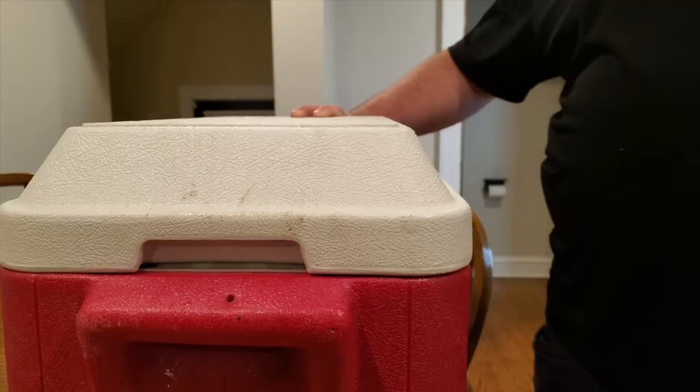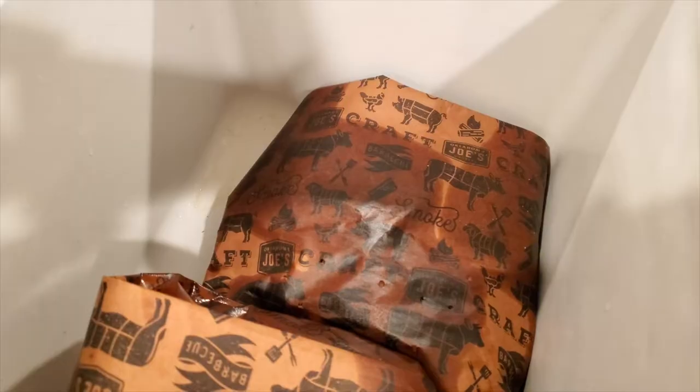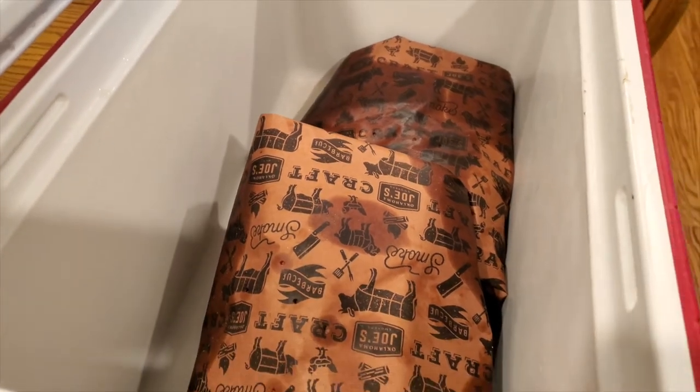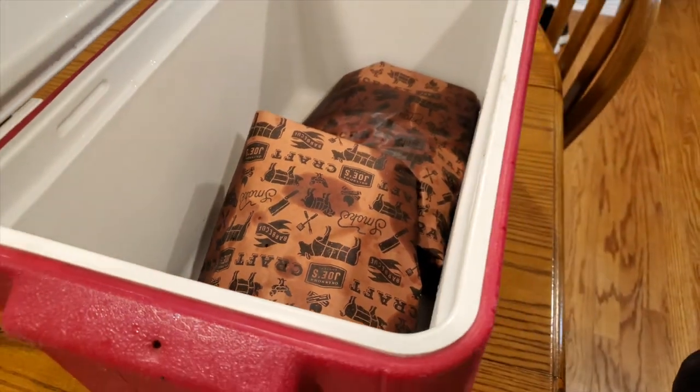These ribs sat on the smoker in the butcher paper for about an hour and 45 minutes until they were probe tender and ready to come off. After we pulled them off the smoker, we let them rest for one hour. Our beef ribs are finally done resting — it is time to pull them out of this butcher paper, chop into them, and take a bite.